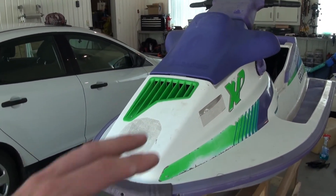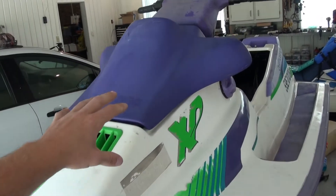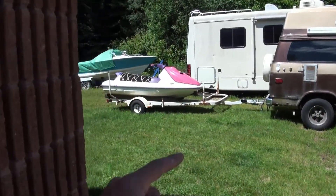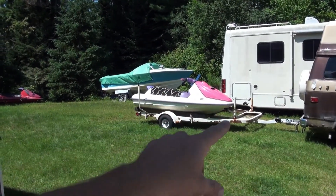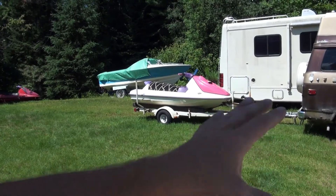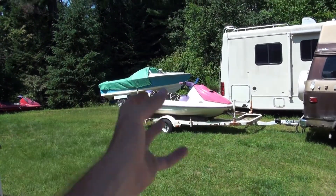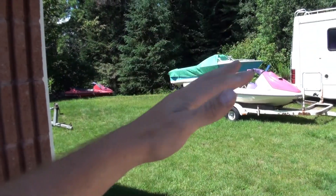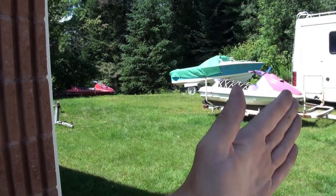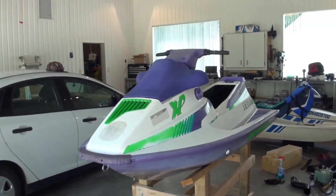A lot of people don't realize the functionality involved in these body pieces. That's especially true with the GTX from this year, the '92 GTX. That hood there is a very clever design that allows air to come in, separates the water and the air, allows the air into the engine bay, and redirects the water into the hull so that it can get picked up by the baler pumps.